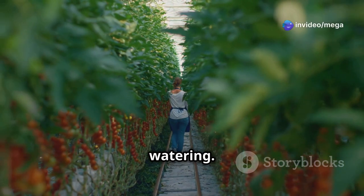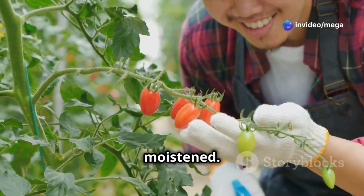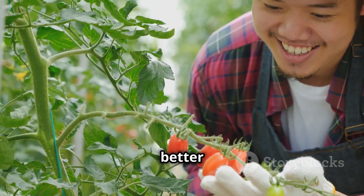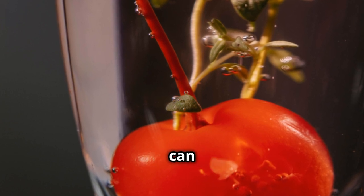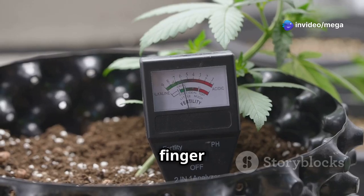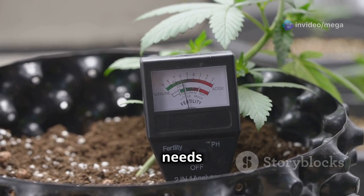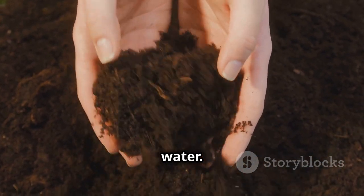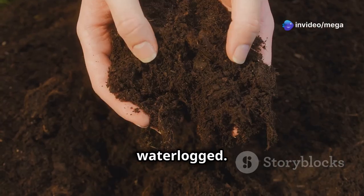First, let's talk about watering. Water your plants deeply, ensuring the entire root system is moistened. This encourages the roots to grow deeper and stronger, providing better support for the plant. But be careful not to overwater — overwatering can lead to root rot and other issues. Stick your finger into the soil: if it feels dry an inch below the surface, it's time to water. Consistent moisture is key, but avoid letting the soil become waterlogged.